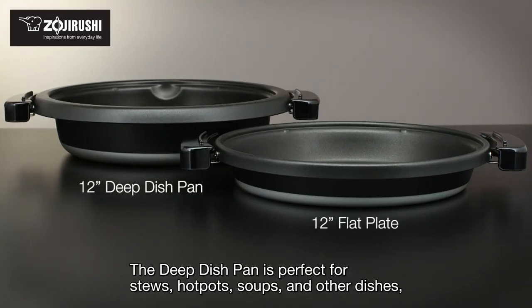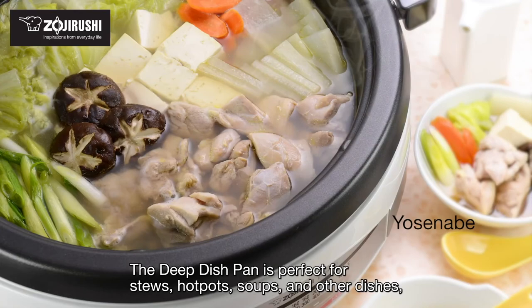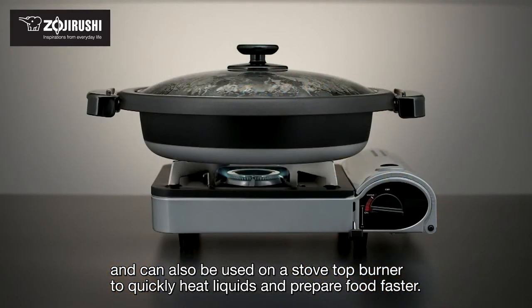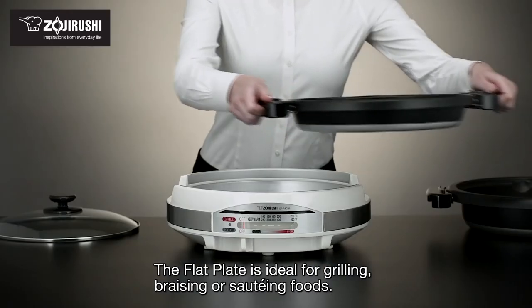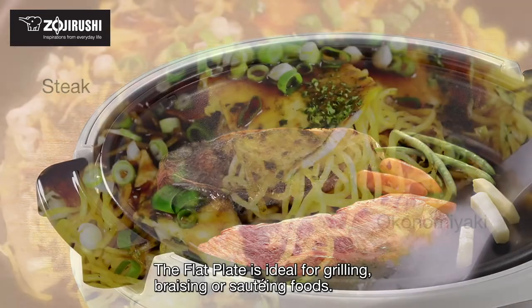The deep dish pan is perfect for stews, hot pots, soups, and other dishes, and can also be used on a stovetop burner to quickly heat liquids and prepare food faster. The flat plate is ideal for grilling, braising, or sautéing foods.